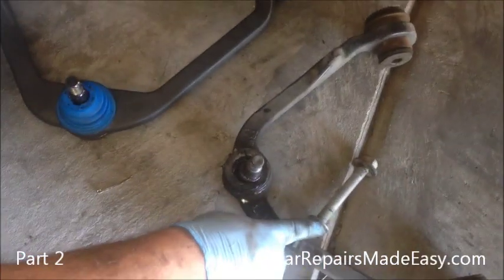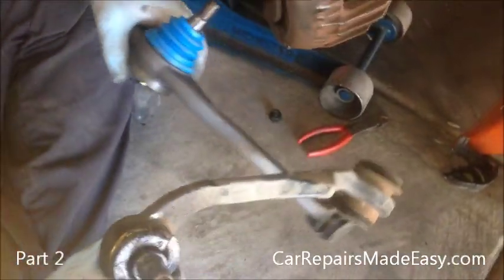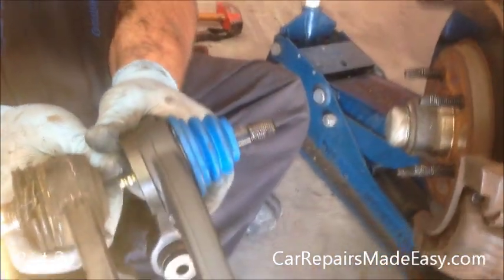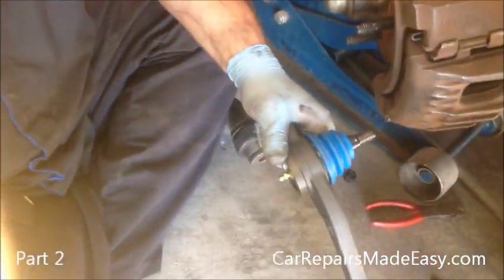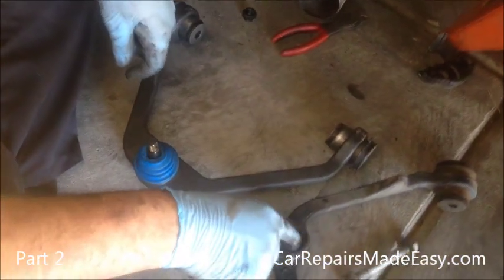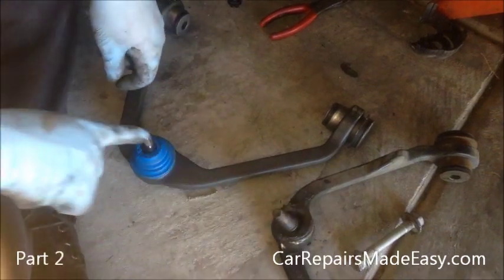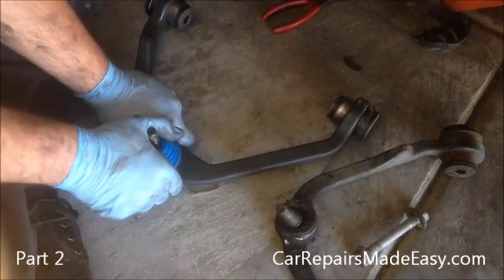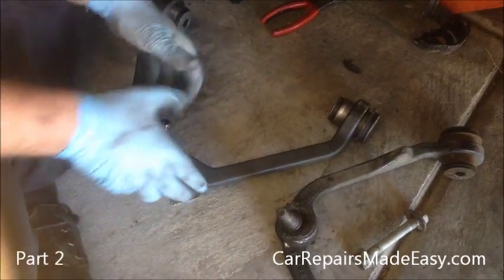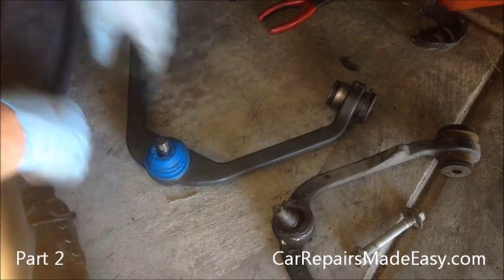Now that we have our old control arm out — which is this one — we're going to put a new one in. One thing you can notice is this one's a little more heavy duty. This is the new one; you can see how thick it is. You can also see how sloppy the ball joint is on the old one — I can move it around with just one finger. The new one is really stiff. It'll move, but it's hard. That's how it's supposed to be, so you don't have any excess movement.